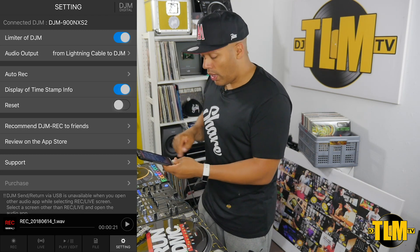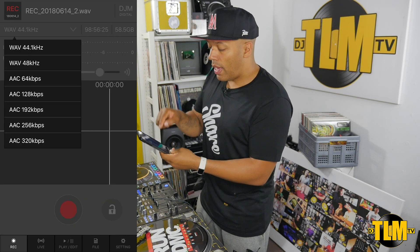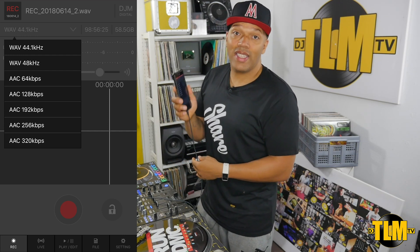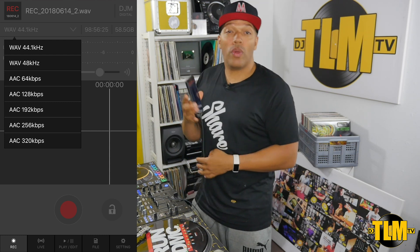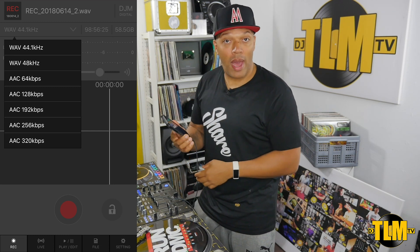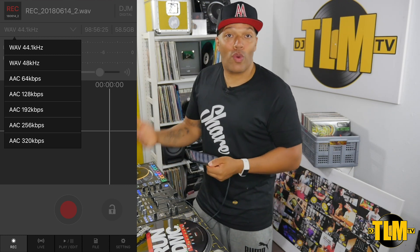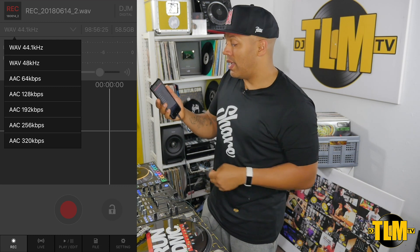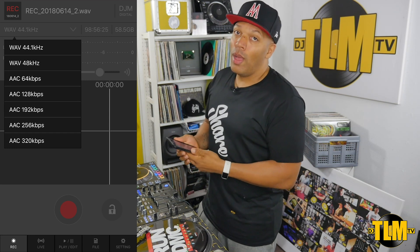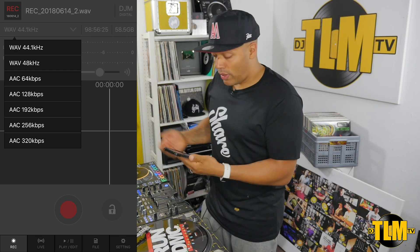You just want to press record, so let's go to the recording screen. Over here I have the option to choose a couple of different formats. I have WAV 44.1 kilohertz selected. You can also use 48 kilohertz or a couple of AAC formats — now that could be useful if you don't have a lot of memory on your phone. I have plenty of space so I would definitely use the WAV format. It is bigger, but the quality is also better. But if you have limited space and you still want to record your set, you have the option to choose AAC formats, all the way up to 320 or as low as 64 — but that is going to give you extremely lower quality compared to the WAV format.